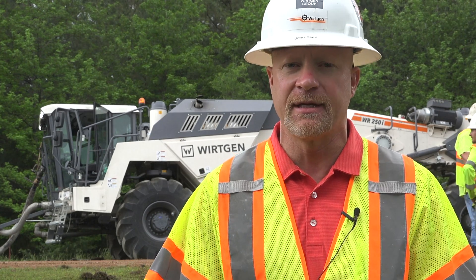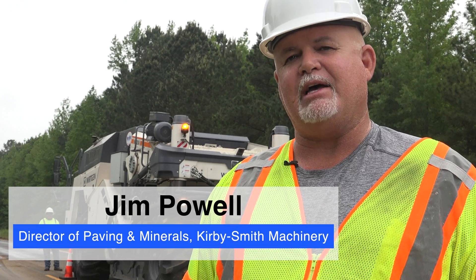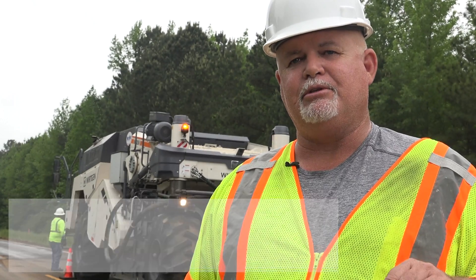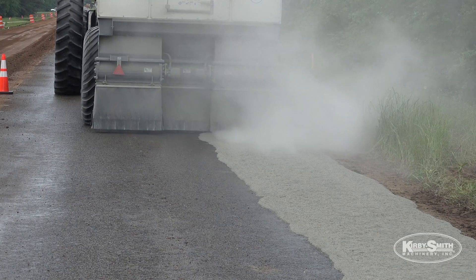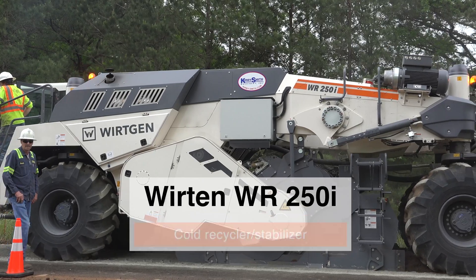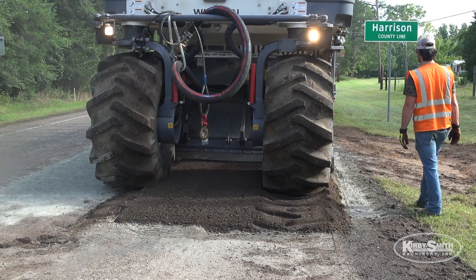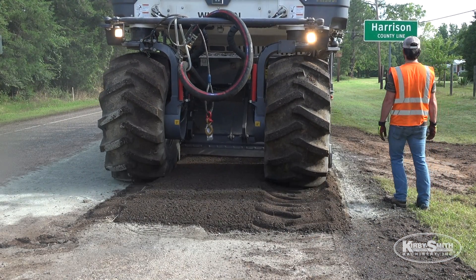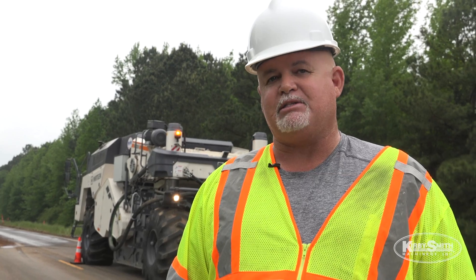Today is a full-depth recycling project with foam. We're going down 10 inches from the top of asphalt. We're pre-spreading cement in front of the soil stabilizer, and with the WR 250 mixer we're injecting hot oil or bitumen along with water and air to stabilize the existing subgrade. With soil stabilization or full depth reclamation, the state is going to be able to prolong an existing road probably up to 10 years by some estimates.